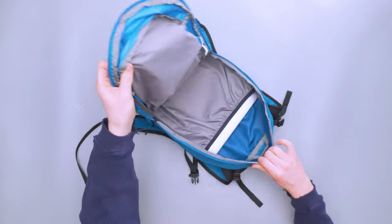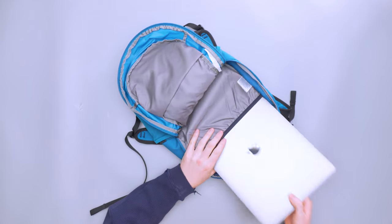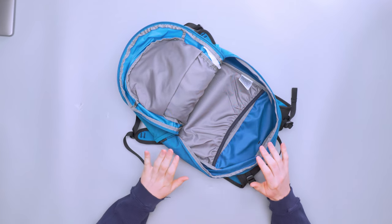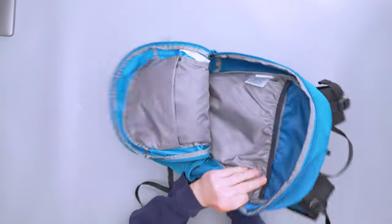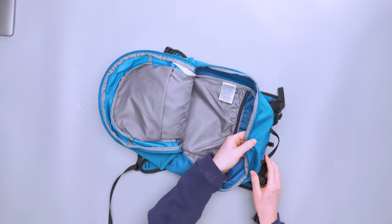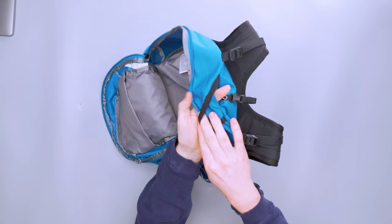In the main compartment we're fairly basic on internal components. There's a laptop sleeve in the back — listed online for a small laptop, but a 15-inch MacBook Pro fit without issue and with a bit of room on either side. There isn't a ton of padding on the front side of the sleeve, just a liner material, so pack accordingly and avoid sharp objects touching it. This sleeve can also double as the water bladder compartment via a little pass-through.